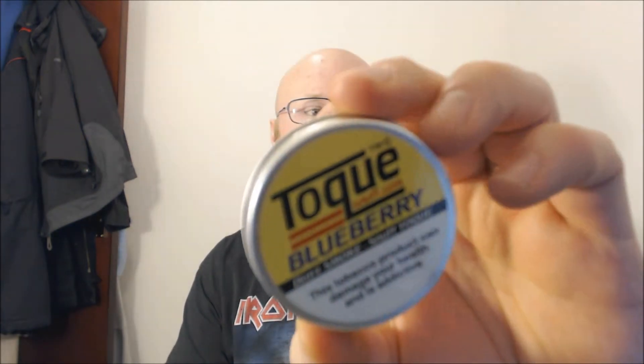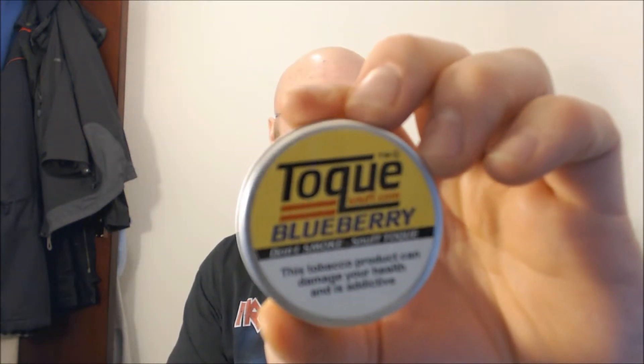Good day YouTube, I hope you're all doing fantastically today. I'm finally going to come at you with another snuff review. Today we'll be reviewing Toke's Blueberry.